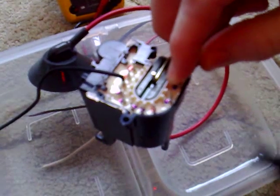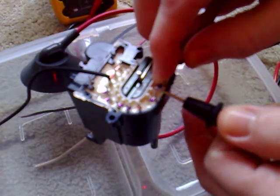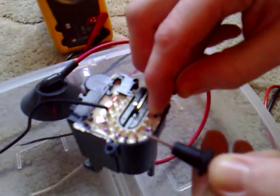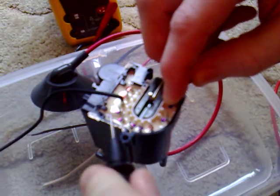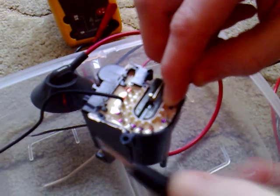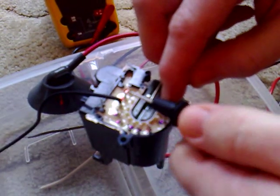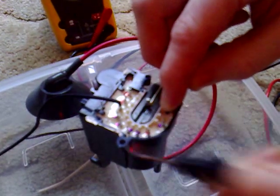We can now touch one of the probes to the first pin. That one's got continuity, that one hasn't, that one has, has, has, has. Now I've put blue dots on all of those that have continuity. This one hasn't, this one hasn't, this one hasn't.